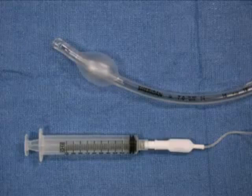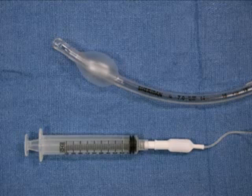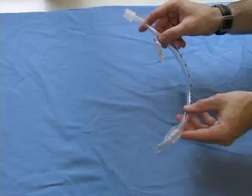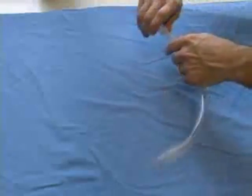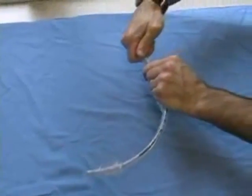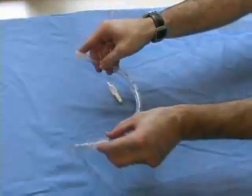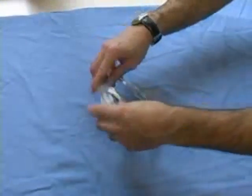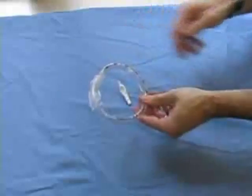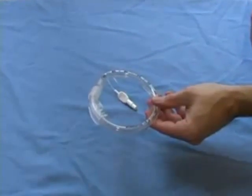Test the cuff on the endotracheal tube by inflating it with 10 milliliters of air using a syringe. If no leaks or defects are detected, deflate the air completely. To prepare your endotracheal tube for intubation, secure the connector in place. If you do not plan to use a stylet, you can bend the tube in the form of a circle. Although curving the tube is not mandatory, some practitioners recommend this step because it can facilitate tube placement through the vocal cords.